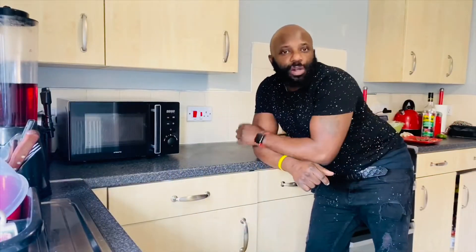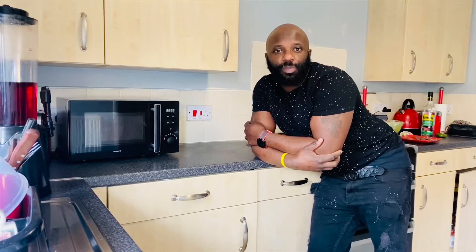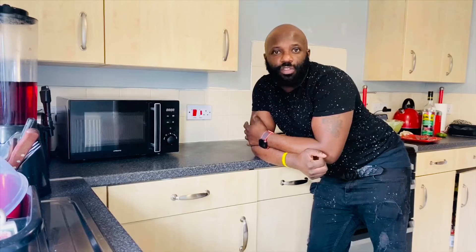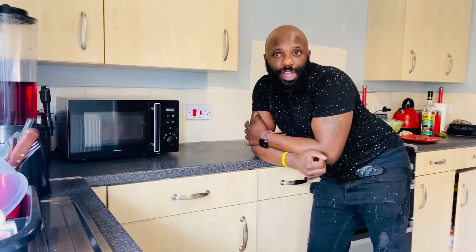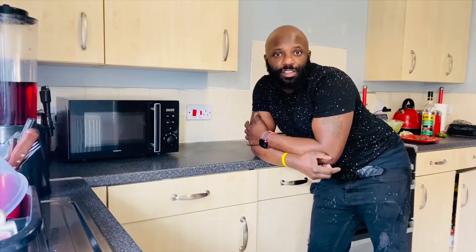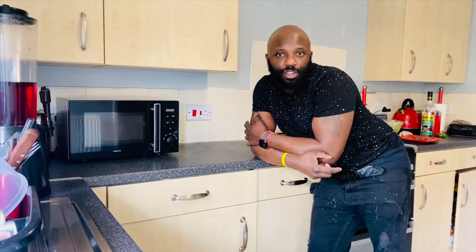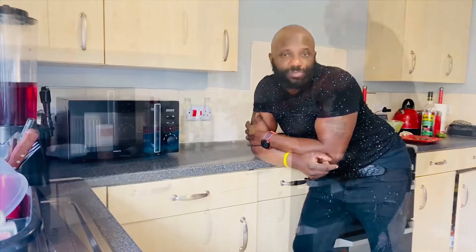Hi guys, welcome back. Today I'm making some Guinness punch. What I normally use is two Guinness, two Nigerian Guinness, two nourishment — that's vanilla nourishment — nutmeg, cinnamon, vanilla, condensed milk which is a sweetened milk, and white overproof rum. So that's my recipe for my Guinness punch. Stay tuned!